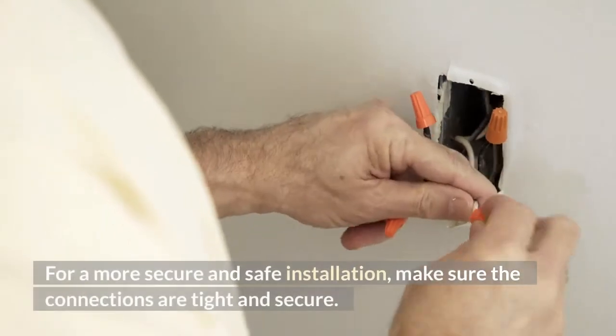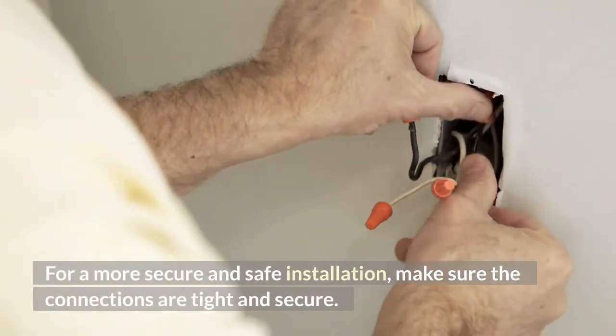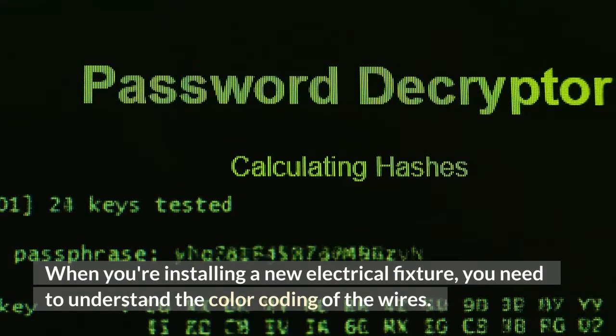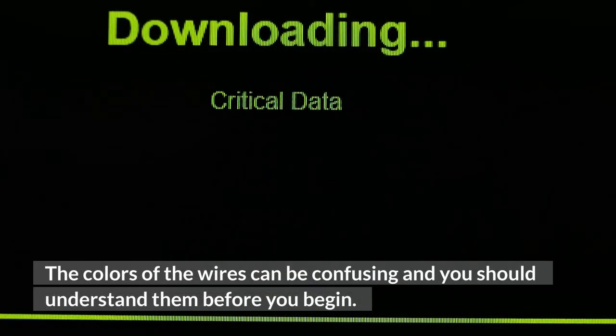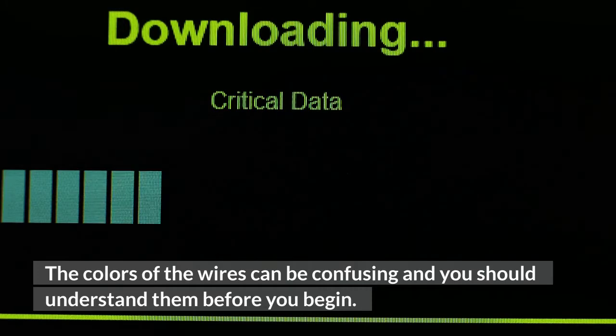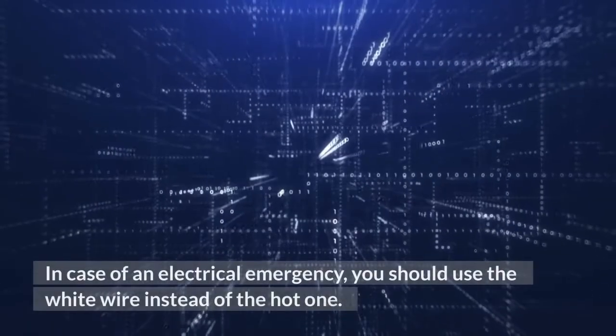For a more secure and safe installation, make sure the connections are tight and secure. When you're installing a new electrical fixture, you need to understand the color coding of the wires. The colors of the wires can be confusing, and you should understand them before you begin. In general, white and black wires are neutral. The black and white wires are hot.